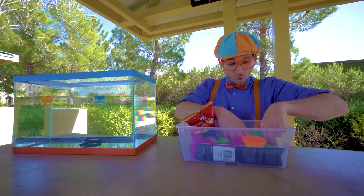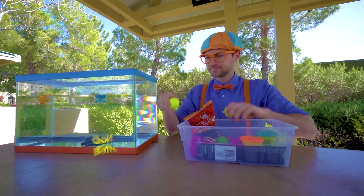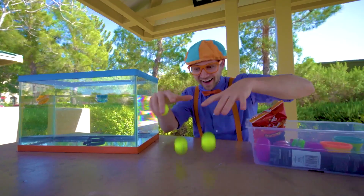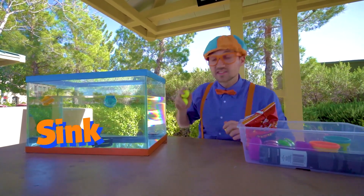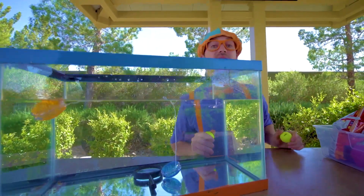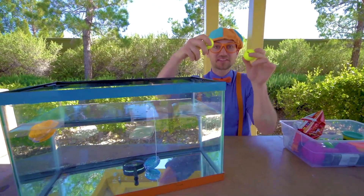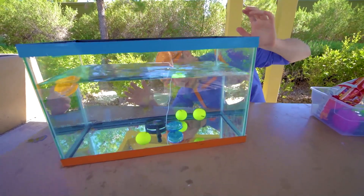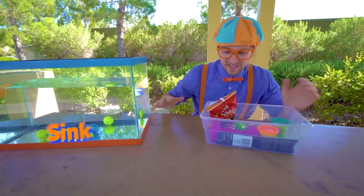All right, let's see — bright yellow golf balls. Let's see if these golf balls sink or float. Oh look, a yo-yo went to the bottom. Awesome, so now the yo-yo sinks. Back to the golf balls. Ready? Yep, golf balls sink.